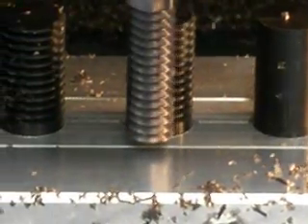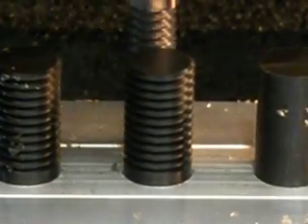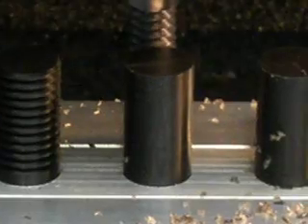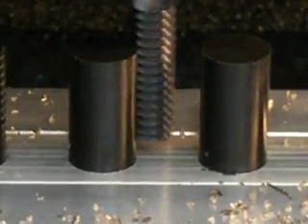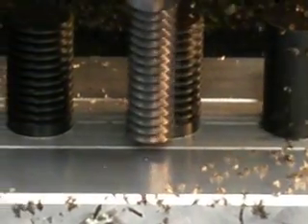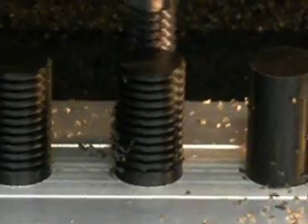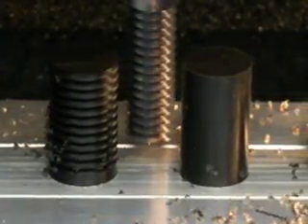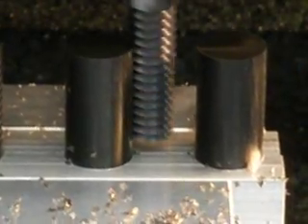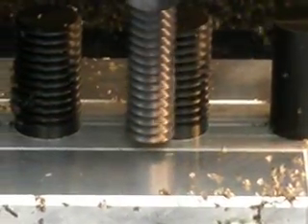There's about an inch, a little over an inch of that 5/8s Delrin sticking up above the top of the vise. This is so superior to manufacturing one at a time in a lathe — there's just no comparison.